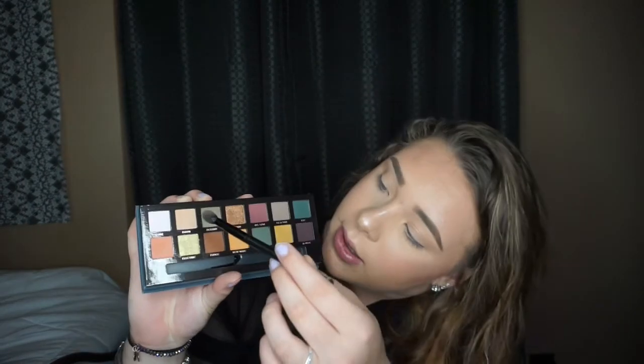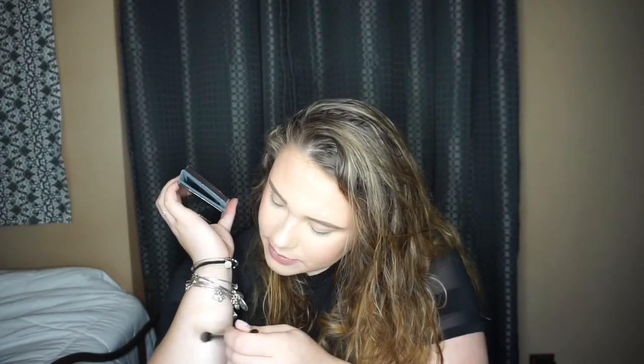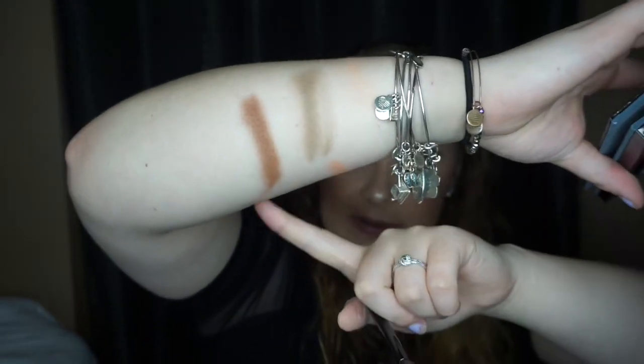Now we're going in with Fudge. Fudge is a remake of an Anastasia Beverly Hills eyeshadow — it's in her other collections and you can get it as a single. But I have heard that the Fudge in this palette is completely reformulated compared to your usual everyday Fudge from Anastasia Beverly Hills. The most fallout so far has been from Roxy. Fudge is really powdery.